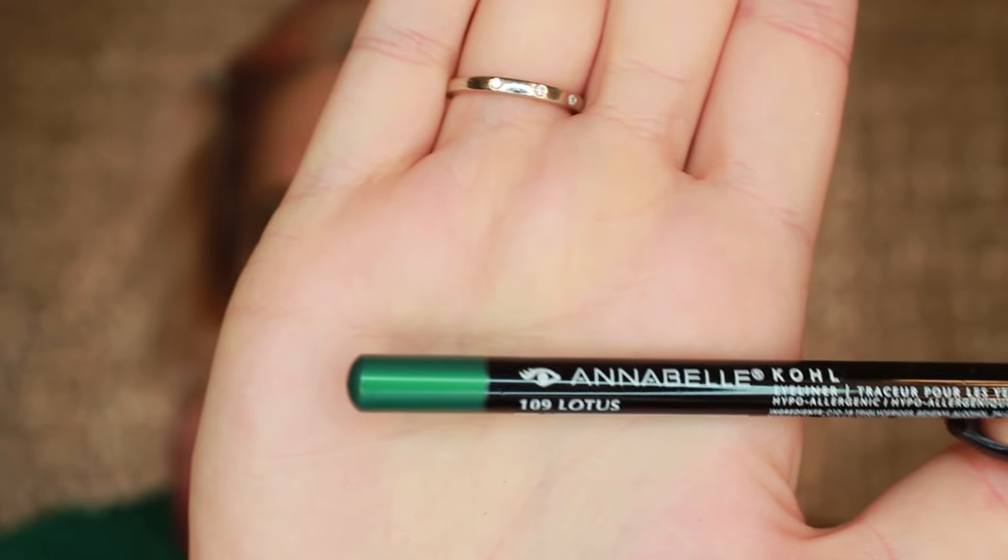And I got this Annabelle — the color is emerald, I think? Nope, not emerald. It's the Annabelle Lotus Green Pencil Eyeliner. I'm just going to line my waterline with that.